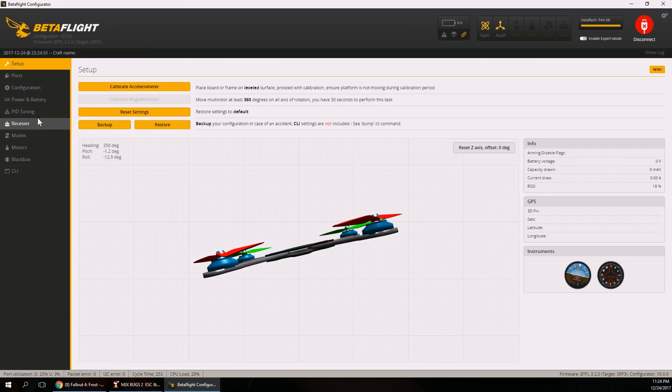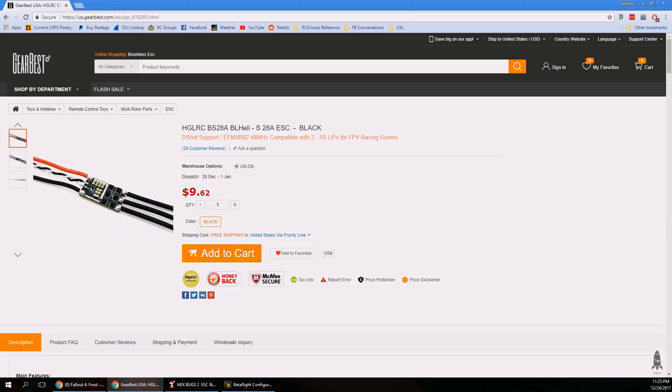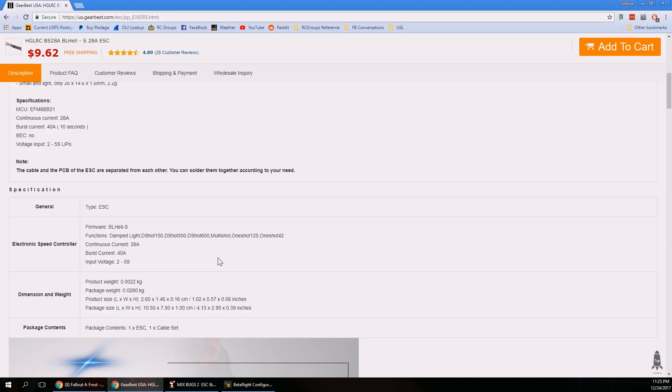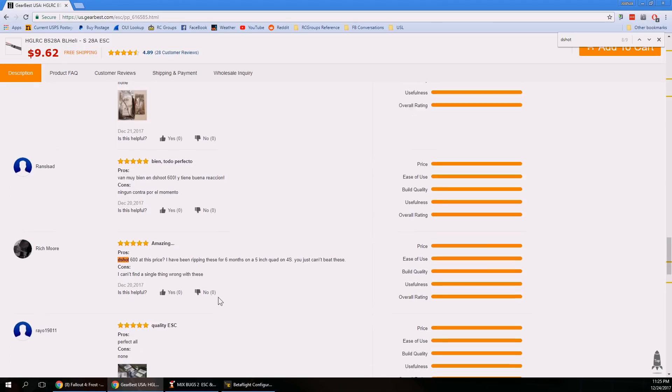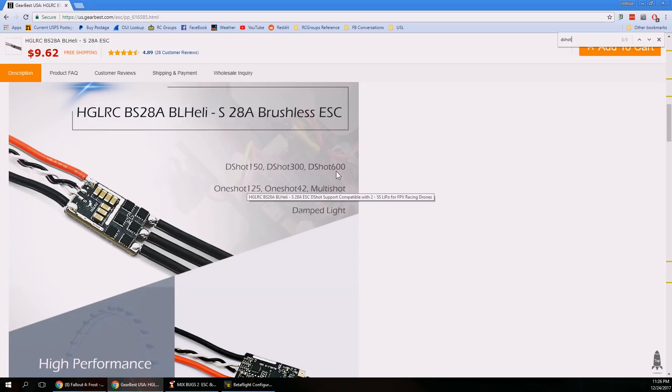You're using BL Heli S ESCs, which can handle really all the protocols any flight controller would send. If you go to Betaflight Configurator and go to the Configuration tab, I'd be very interested to see what protocol you have selected in that pulldown. I searched the BS28 spec sheet for DShot support — a commenter says it supports DShot 600, and I did find a reference confirming DShot 600 support.